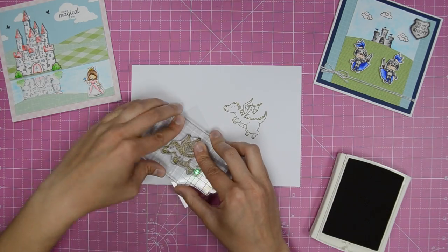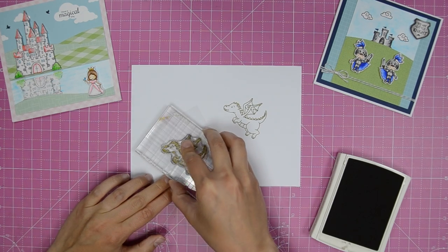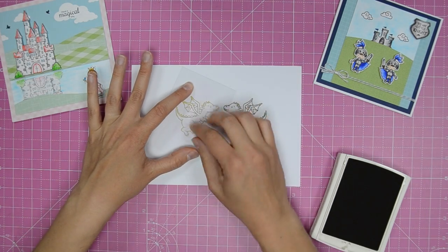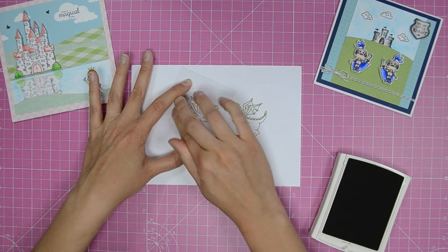Start by stamping your chosen image onto acetate. To get the best result, immediately transfer the mirror image onto your card like so. If you find the image doesn't transfer fully, don't worry — simply use a fine line pen to fill in the missing detail.